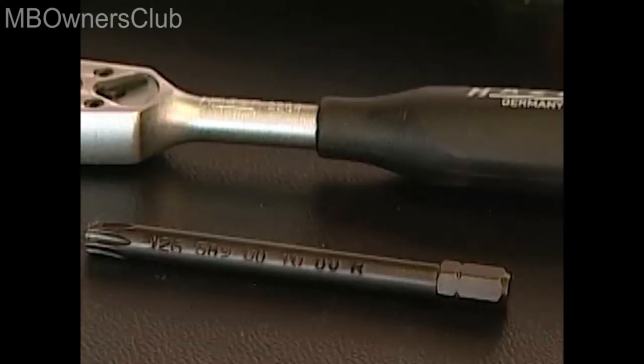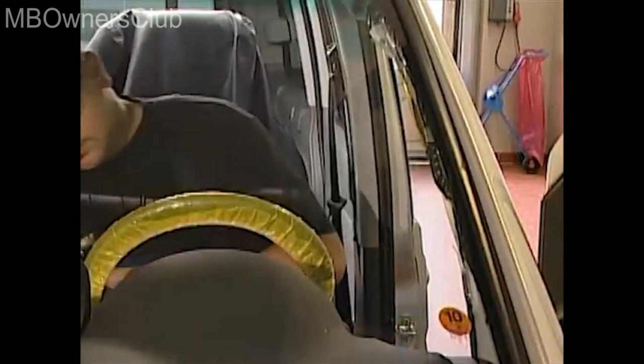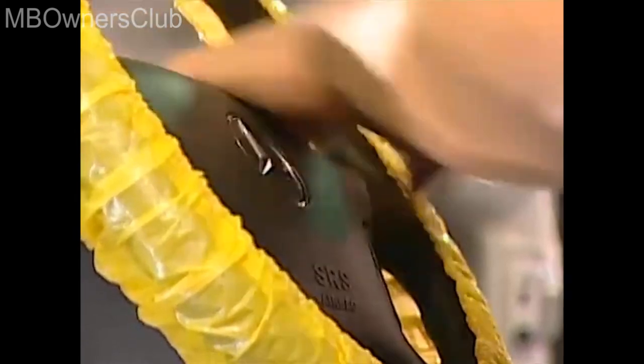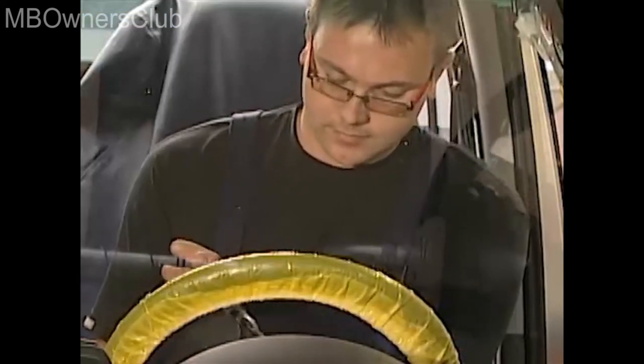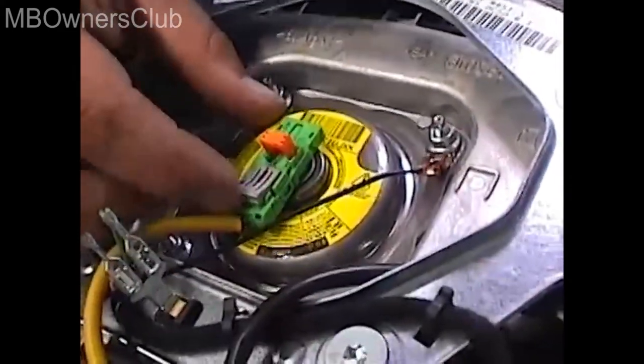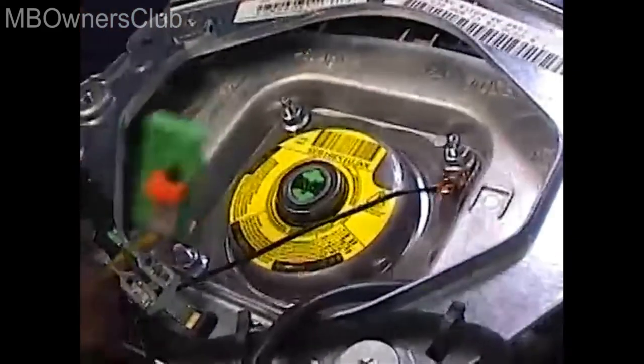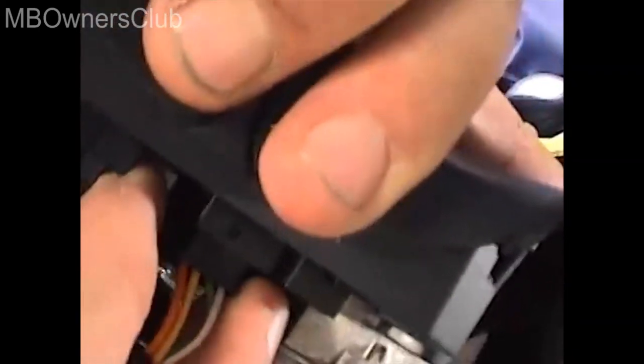Use this screwdriver insert to remove the screws on the left and right hand side of the steering wheel. This loosens the airbag unit enabling you to remove it. Turn it 90 degrees and then remove this connector. Please note that the airbag must be stored separately. Store the airbag with the exit surface facing upwards and do not expose it to temperatures above 100 degrees Celsius.